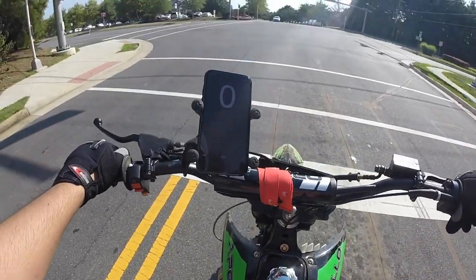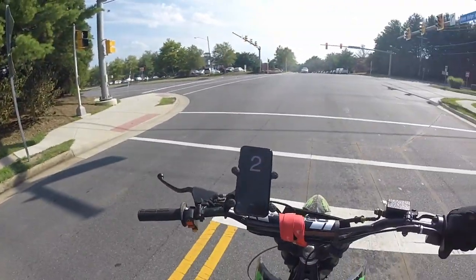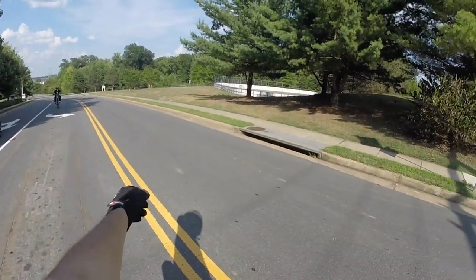I've had this bike, my friends have had this bike, and we have not done a video on this bike ever. So there he is on the Apollo 125.